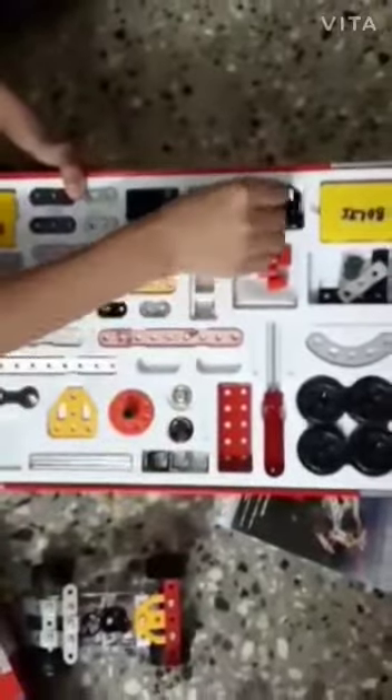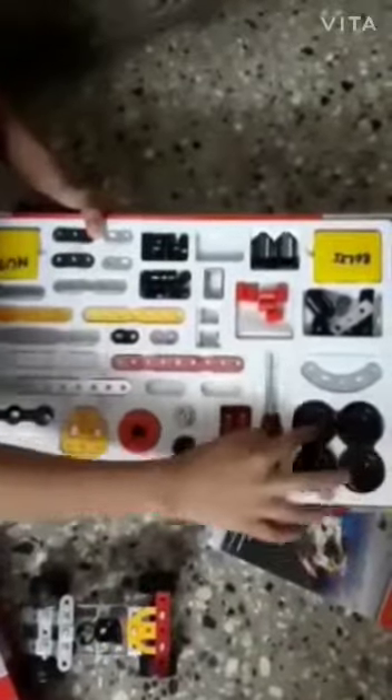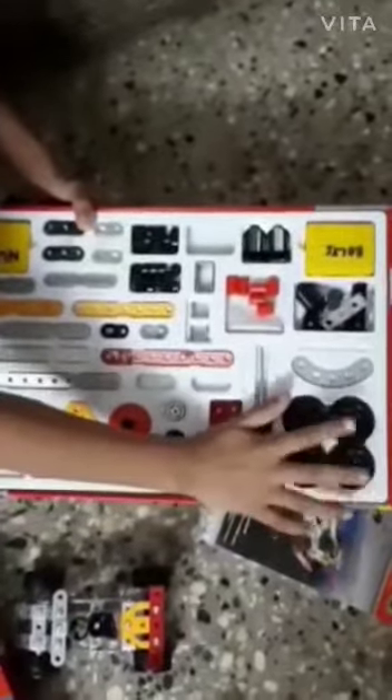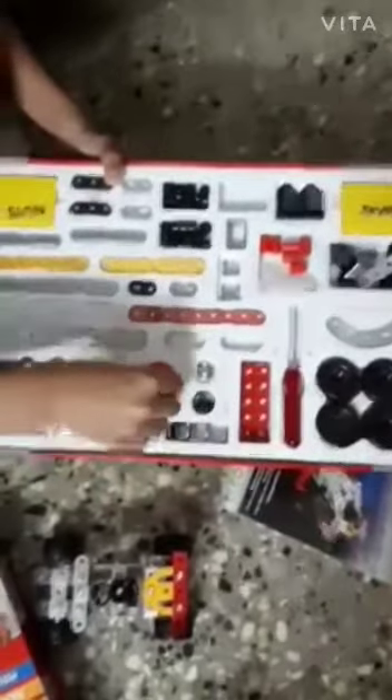And in this, you will get all the required things like seats, whatever you need, screwdrivers, and also wheels. Everything, whatever you want, you will get it. So many wheels.